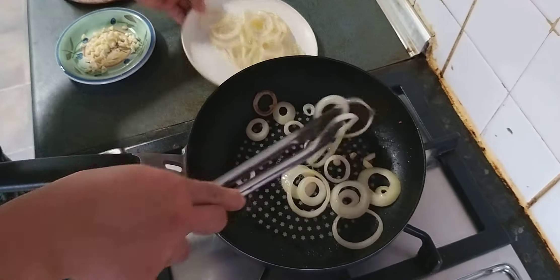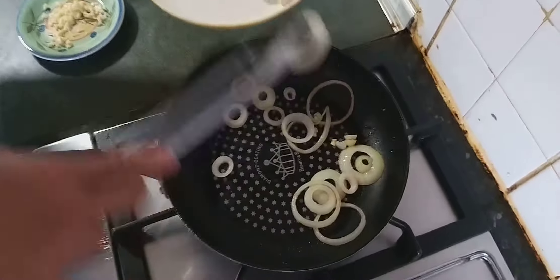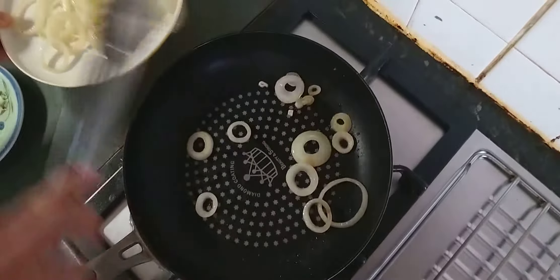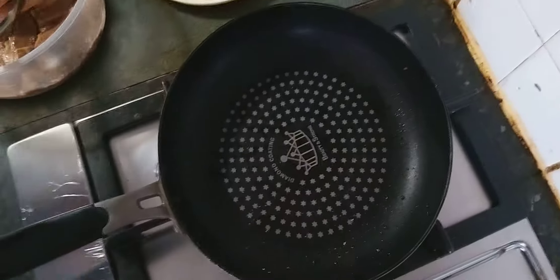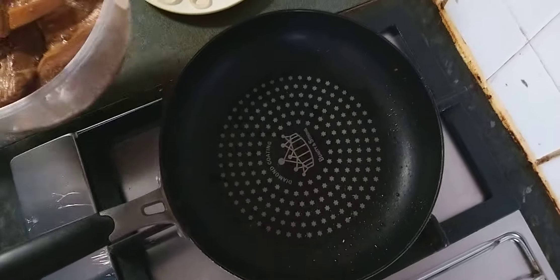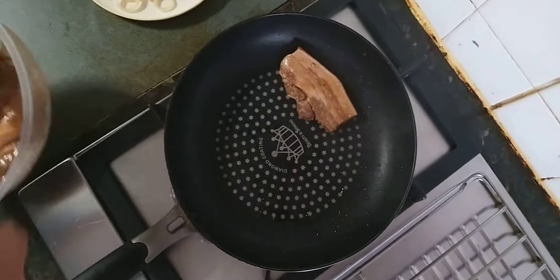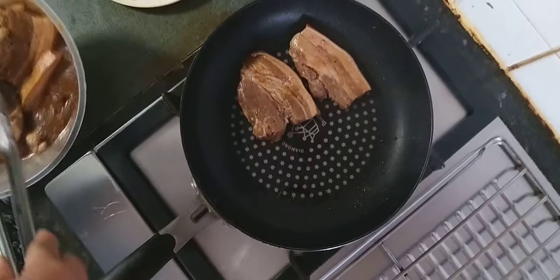After that, we have to pan fry — or pan sear — the pork belly. So next we put our pork belly in to pan fry. Do the frying.